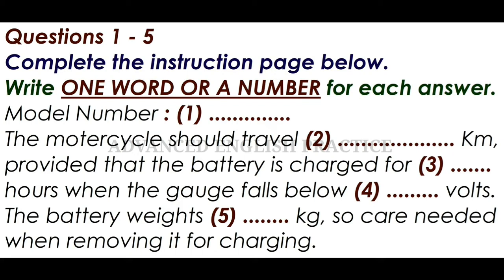Now we shall begin. You should answer the questions as you listen, because you will not hear the recording a second time. Listen carefully and answer questions 1 to 5. Hello, is this the Dynamo Mitocycle Company?